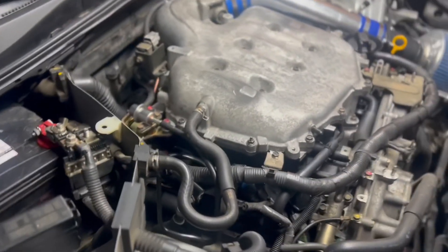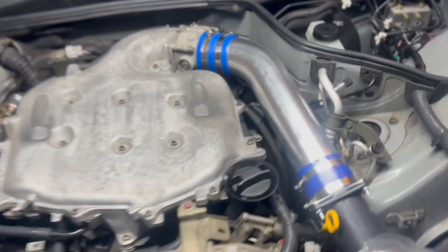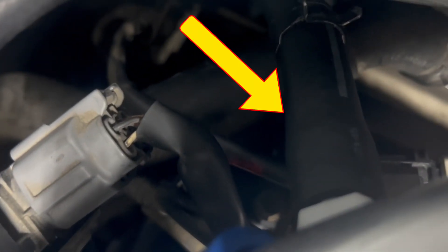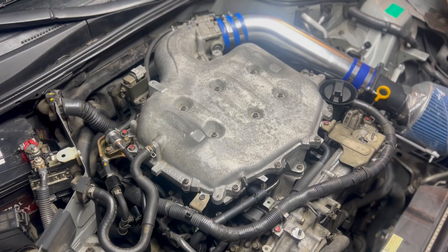There will be a few hoses that you will have to disconnect after you break those screws loose. One hose is right here, your next hose will be right there, you also want to disconnect that hose right there, and also disconnect the hose that runs under there, which will be right there. Now, each screw — so you know which screw to actually take off.